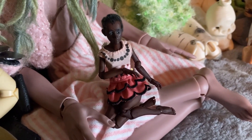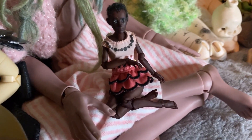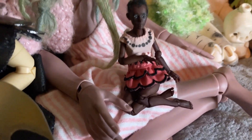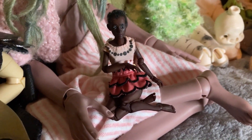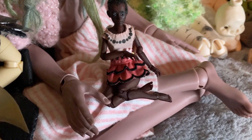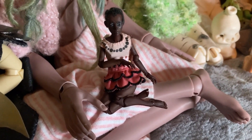This is my 1/16th scale BJD. She's 11 centimeters by Art BJD Doll on Etsy. She's 3D printed. I dyed her and did her face up and hair, and she's wearing a Littlest Pet Shop Blythe dress.